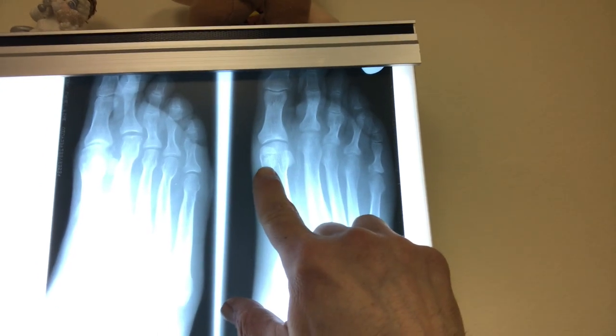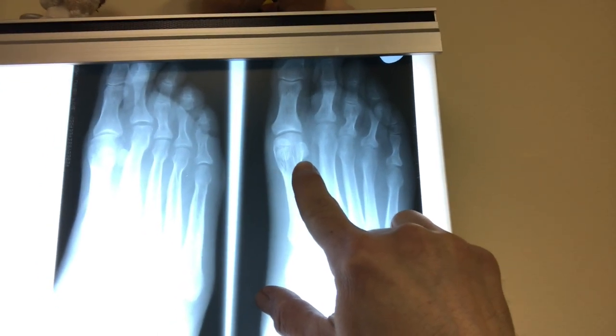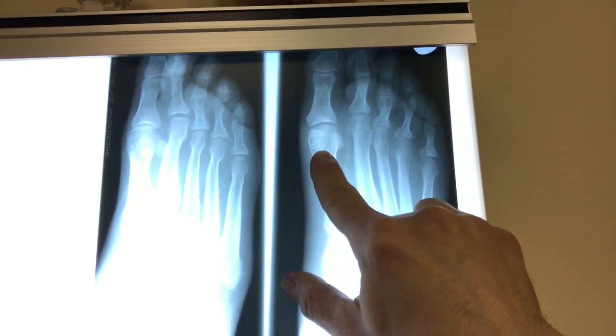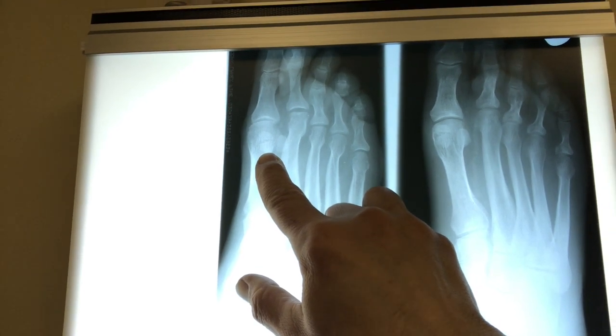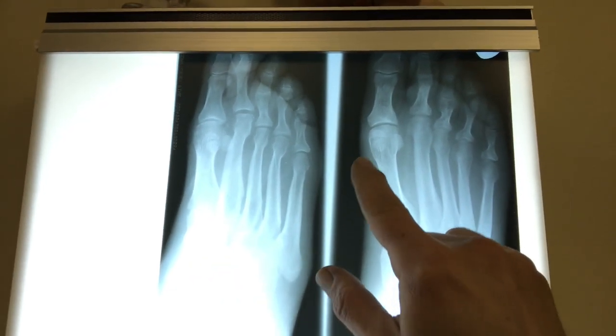Sesamoiditis simply means inflammation of the sesamoid apparatus. You have to differentiate sesamoiditis from a sesamoid fracture, and that's very important. Sometimes an x-ray will do that; oftentimes you'll need other modalities such as a bone scan or an MRI. Here are the sesamoids on the x-ray — there is the medial or tibial sesamoid, and there is the lateral or fibular sesamoid. If you look carefully on this one, you can see on the oblique view it's actually in two pieces. This could be a fracture or it could be congenital, meaning this individual may have been born that way. It's very difficult to know the difference without those other modalities, but it's important that you know that because you're going to treat them differently.